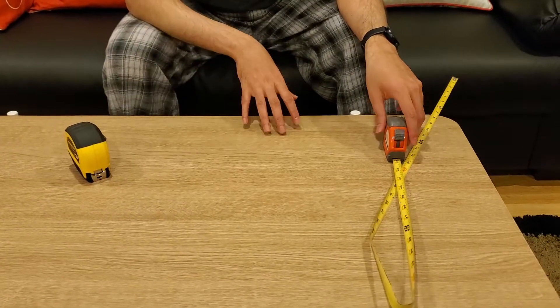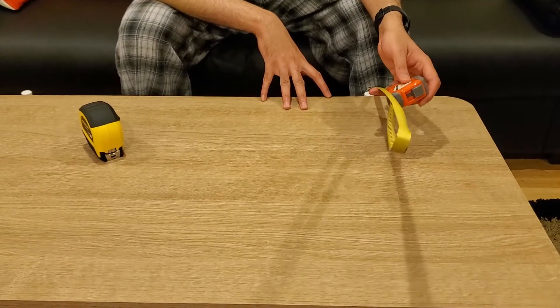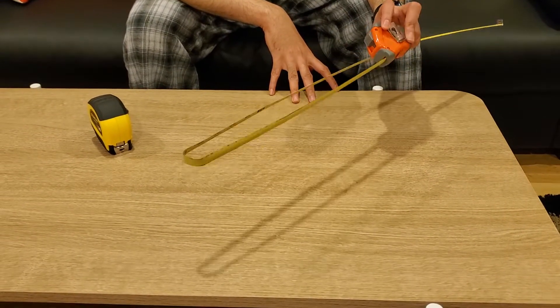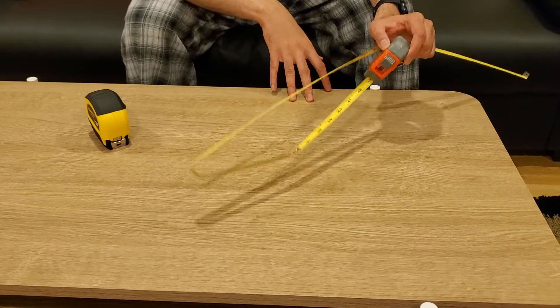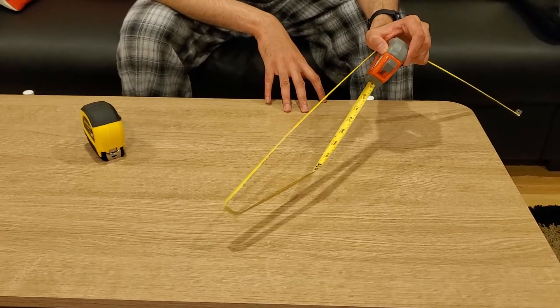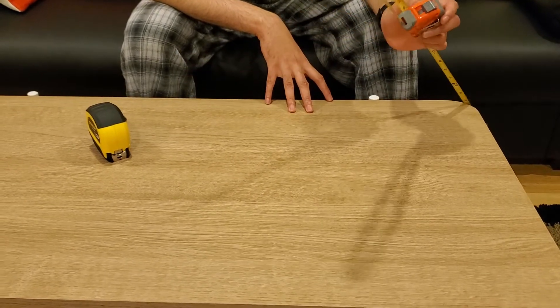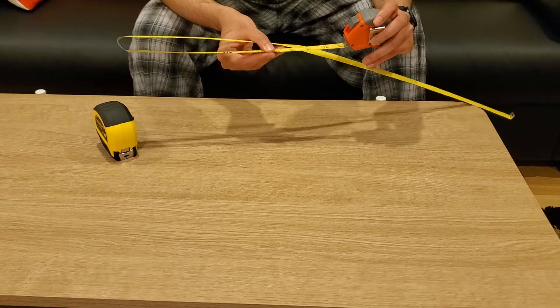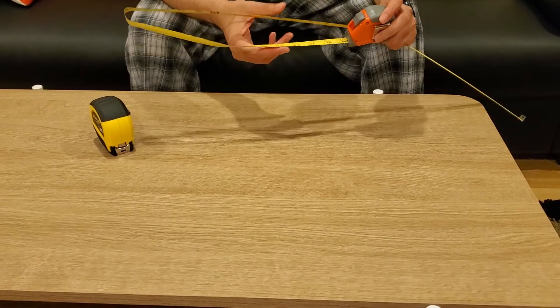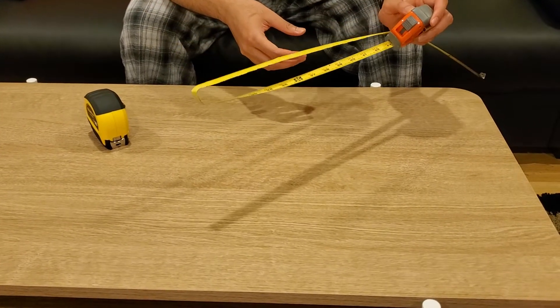I became a homeowner in 2016, about four years ago, and I purchased this HDX tape from Home Depot. It worked well for me for a few years. I have used it more than a hundred times at least, but you can see now it has stopped working — it no longer self-retracts, and it does not have magnetic properties unlike other ones I have seen.